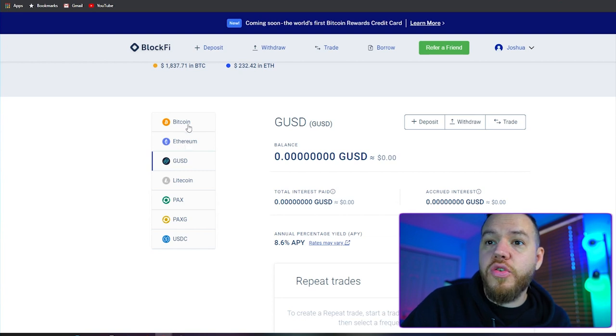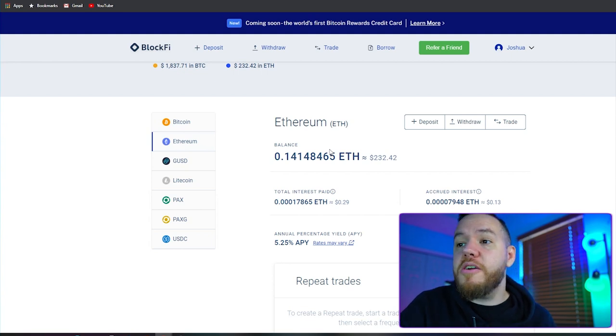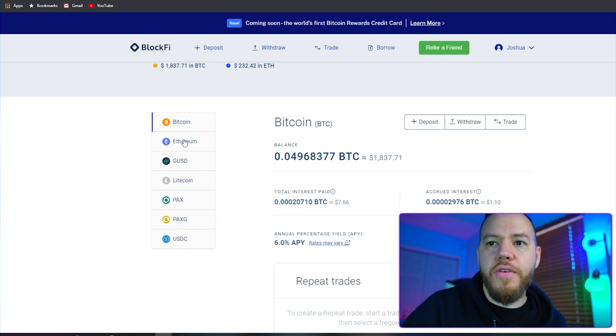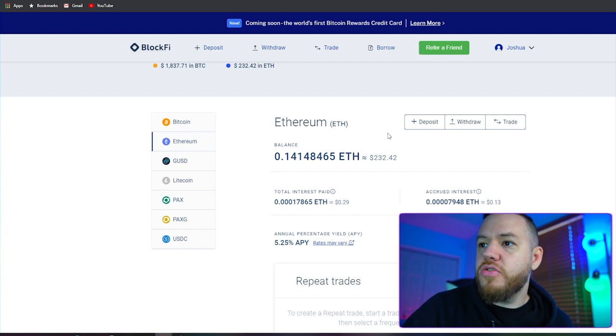Once you decide which crypto you would like to deposit, we're going to deposit some Ethereum. As you guys can see, we have about almost $2,000 in Bitcoin. We're going to load up our Ethereum account with some more Ethereum. We're transferring it from a different wallet that should be faster. Once you figure out what crypto you would like to deposit, just go right on over and hit the deposit button.